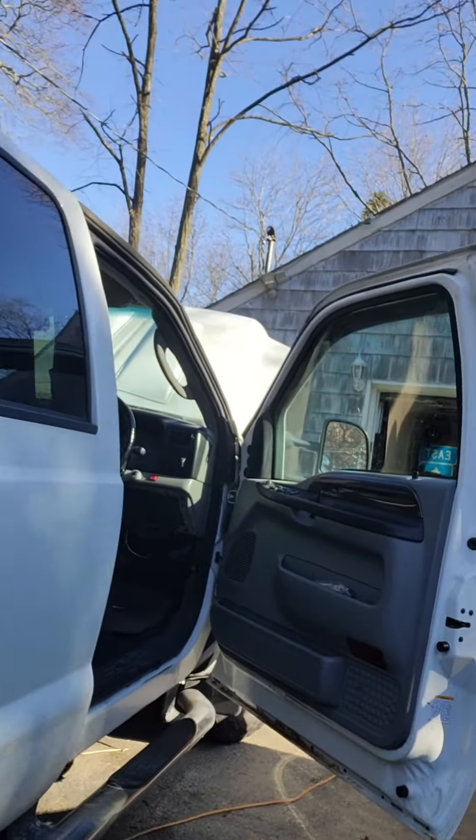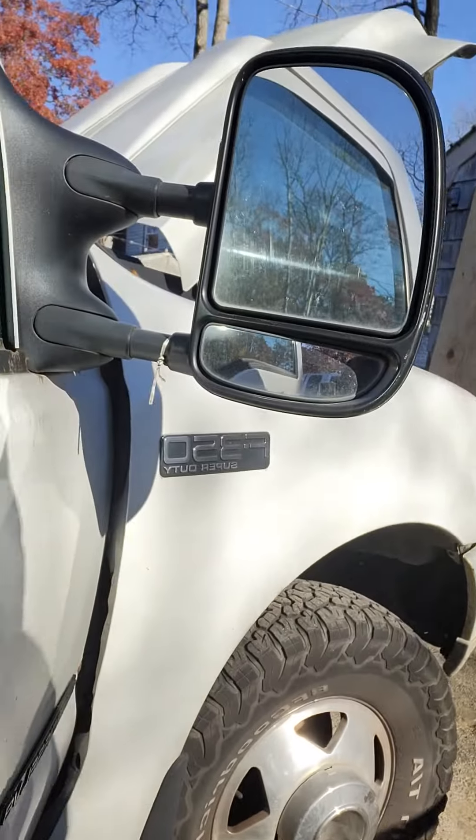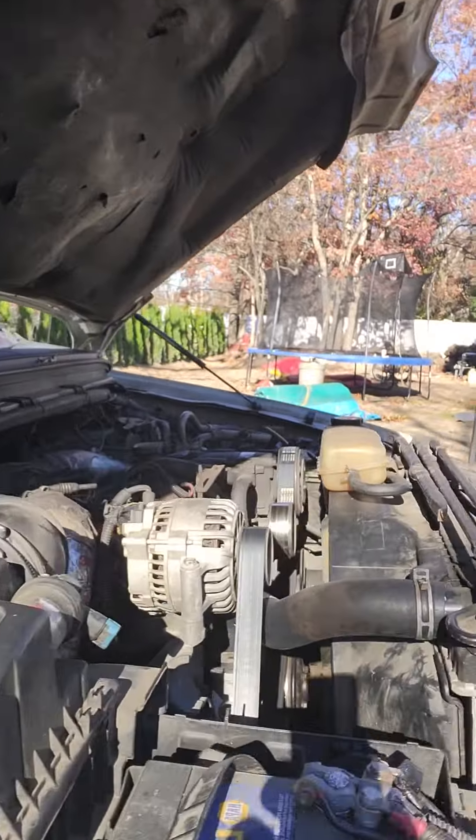Hi guys, here at Long Island, New York. I have my 2003 F-350. It's a 7.3.